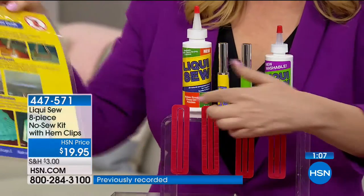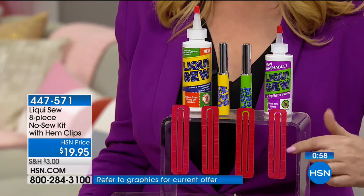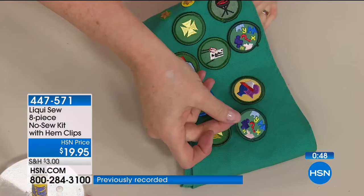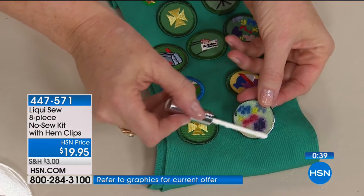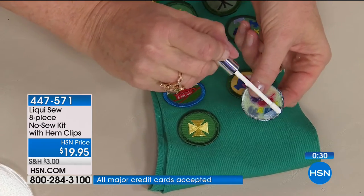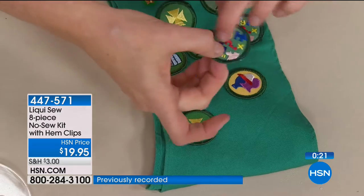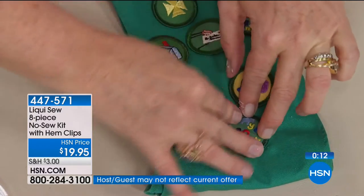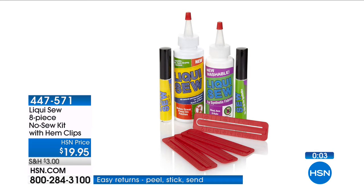You're getting the four-ounce, two empties for on-the-go, and the idea guide. Here are all the ideas — projects to do, fixes — and then you're also getting the hem clips when you hem your pants to hold them together. They have a little clip with measuring. We put Liqui Sew on the string side of the patch, not on the waxy part, because it needs fabric in order to bond. Do the edges, then press, and the beauty of this is you know it's going to last and you can wash it if it gets dirty. You can build patch upon patch as your little scout builds. Military customers — they don't have time to sew. College students — they don't sew. This is what we need.